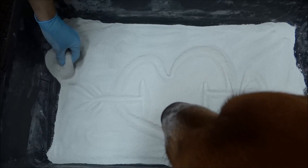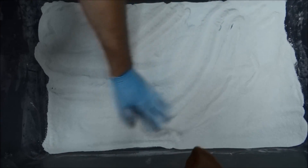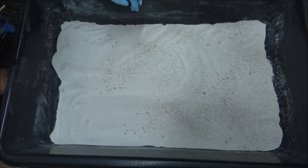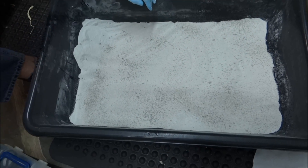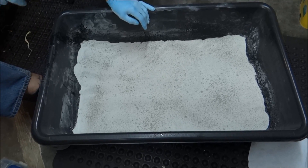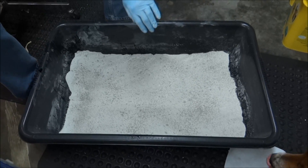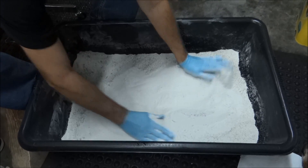I've mixed everything really, really good, so you can't tell the difference. You want to mix your dry ingredients before you add the wet. And then I'm just going to evenly spray it. For this size batch, I'm only going to use two tablespoons of water. I'm going to start with that and then mix that up real good. You ultimately want it to be to where, when you squeeze it, it holds its form.